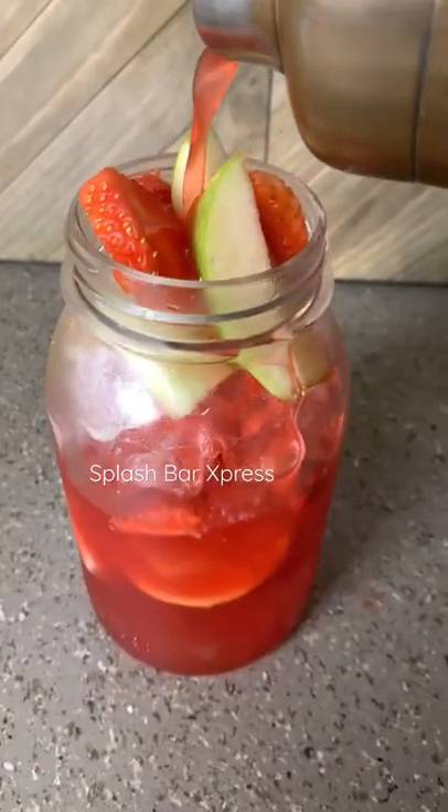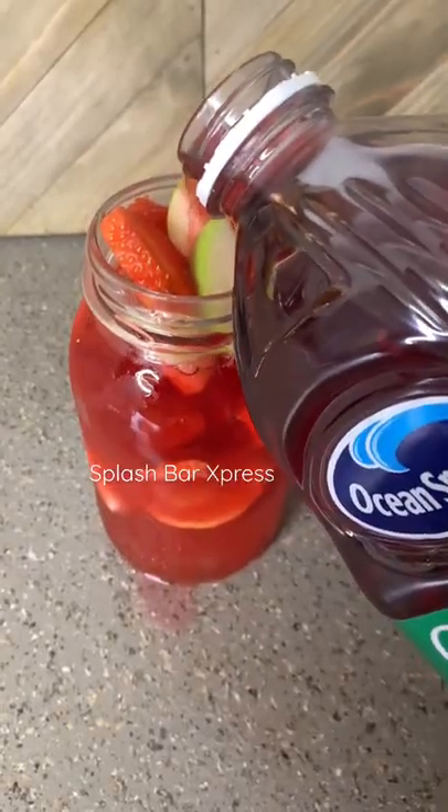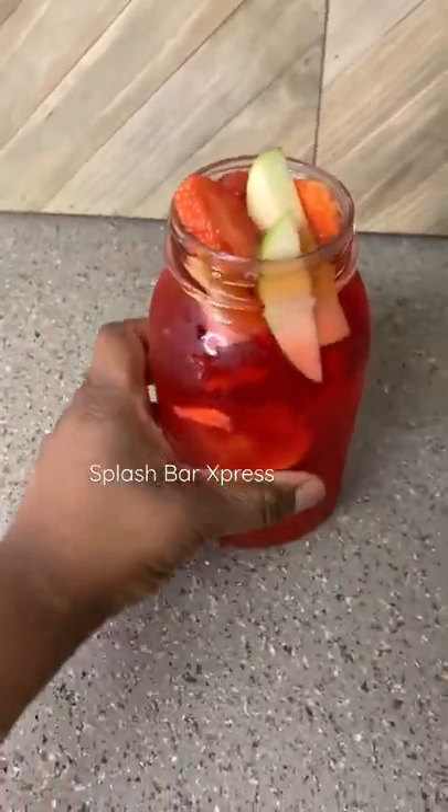Fill your glass up halfway with your mix, come behind that with your cran apple juice, fill it up to the top, and all you gotta do is enjoy this nice refreshing lemonade.